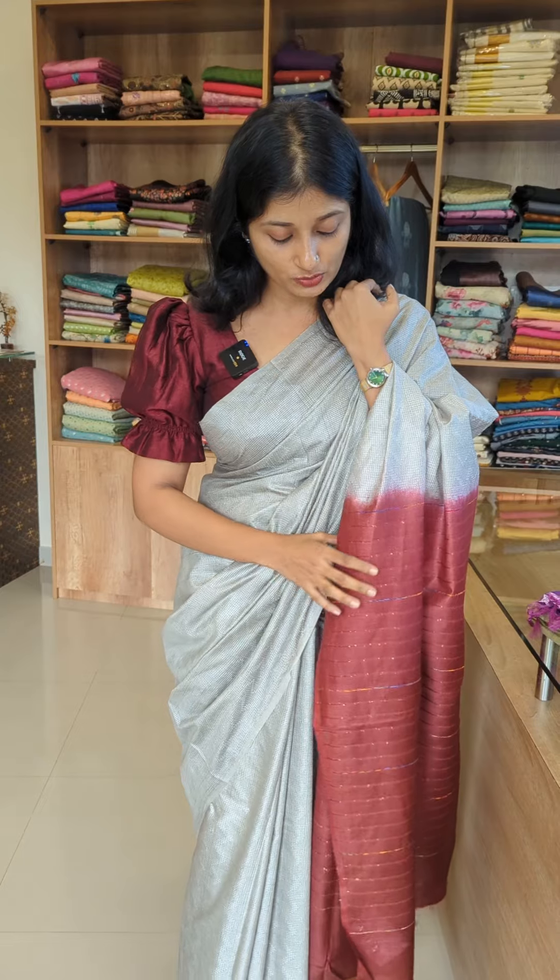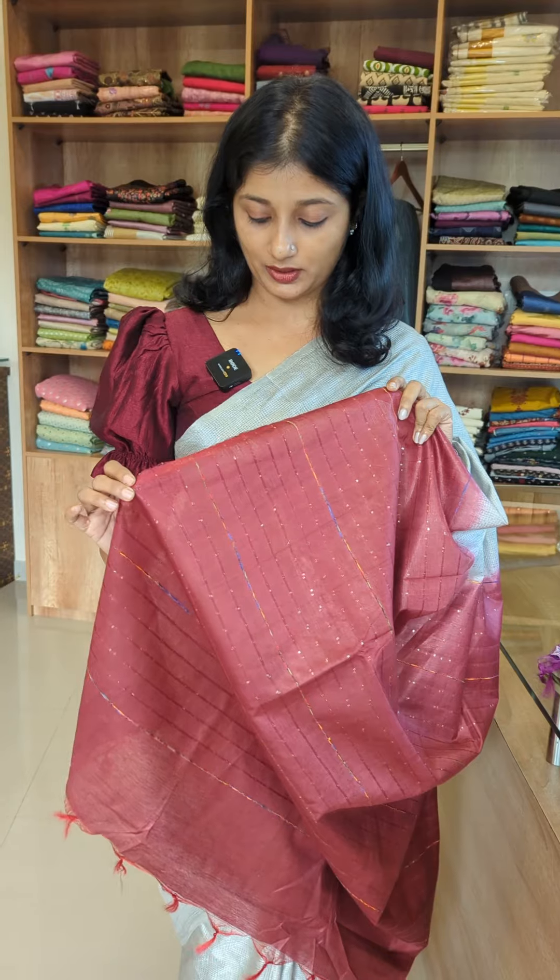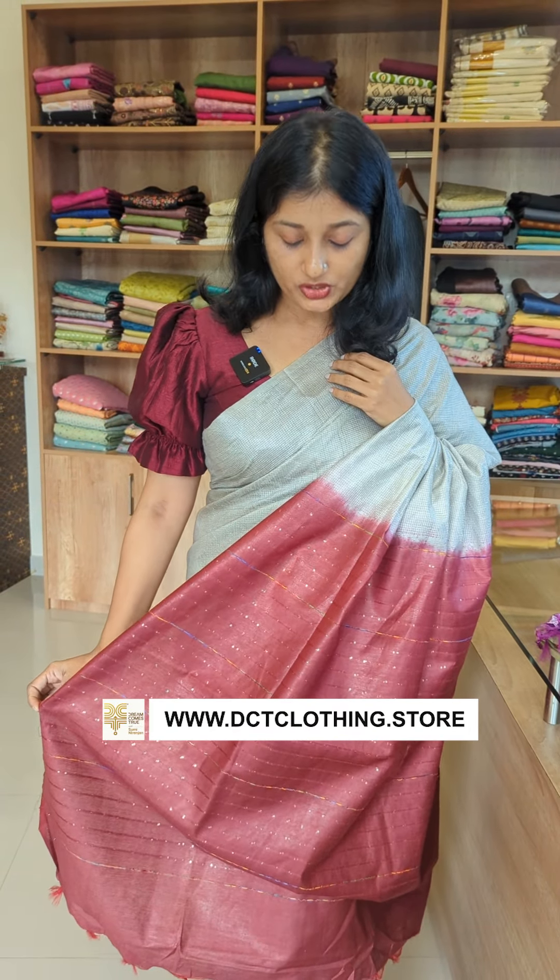In the third combination, I have a silver finish. It's a maroon combination. This is a blouse — it's a single shade.